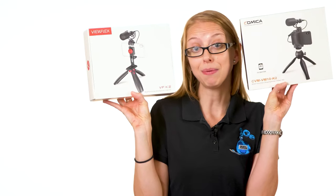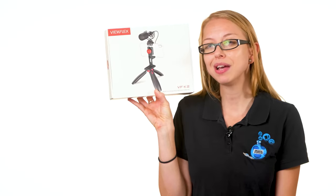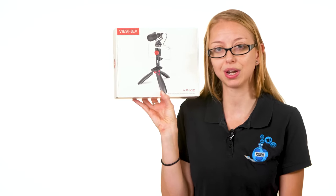The Viewflex VFK2 and the Comica CVM VM 10K2 both come with a carrying case, mini tripod, dead cat cover, and cord to connect your smartphone to the microphone. Comica is the better-known brand and comes in at only $49.99. Viewflex, a brand I'm new to, comes in a bit higher at $55.99 at the time of this recording.